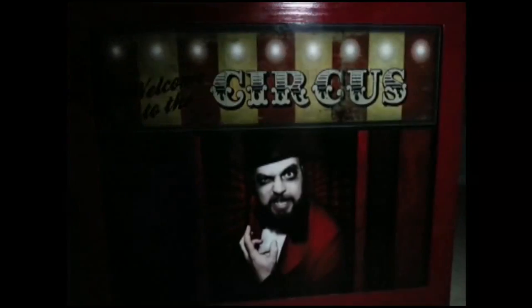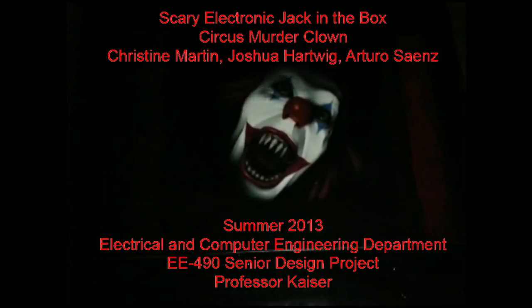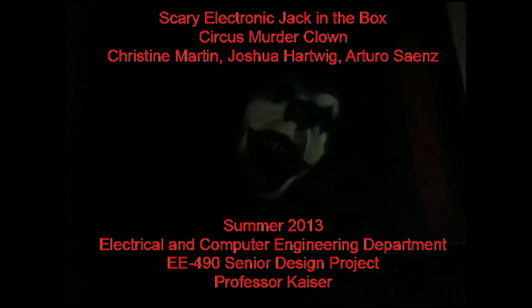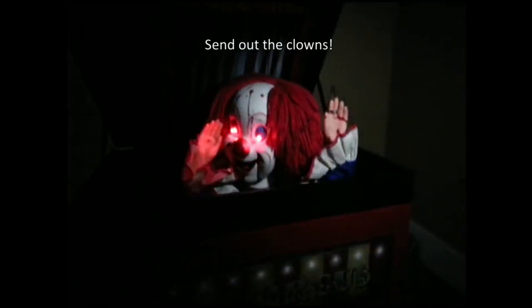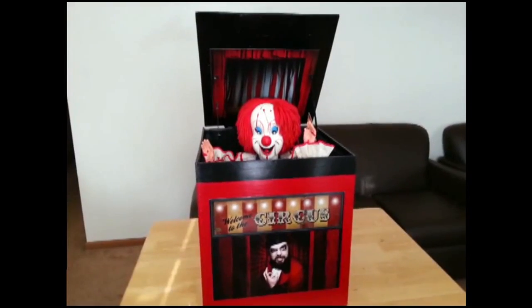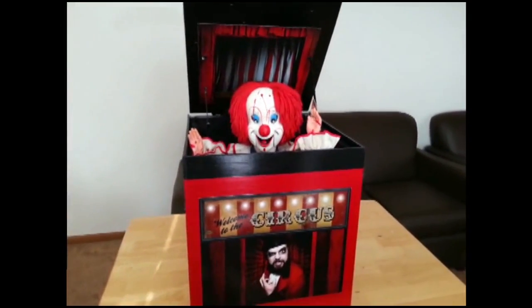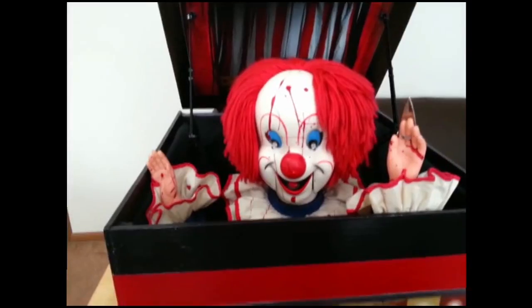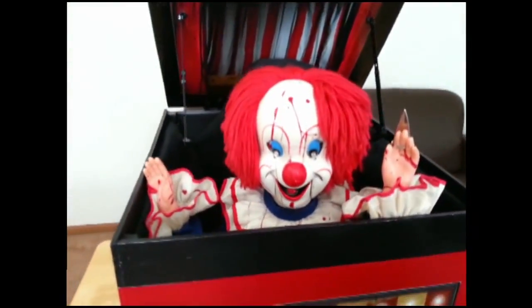Welcome to the circus. The senior electrical engineering students of Kettering University's summer 2013 term were tasked with building a scary electronic jack-in-the-box for the class EE-490 Senior Design. Our team decided to use the circus clown theme.